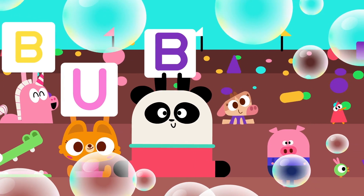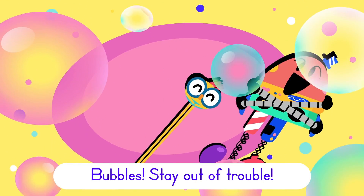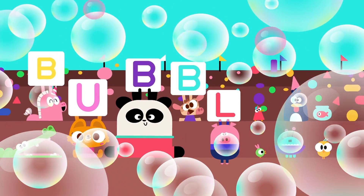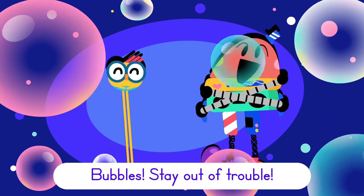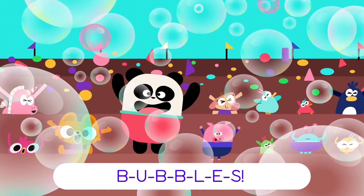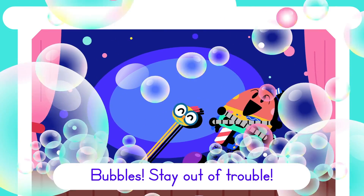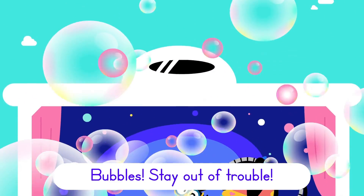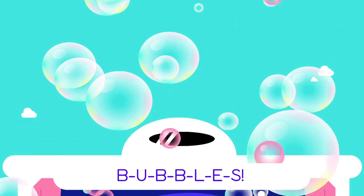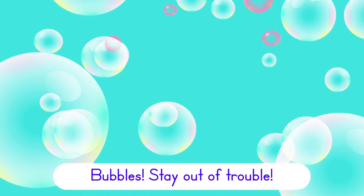B-U-B-B-L-E-S, we're making bubbles! Bubbles, stay out of trouble. B-U-B-B-L-E-S, we're making bubbles, bubbles, stay out of trouble.